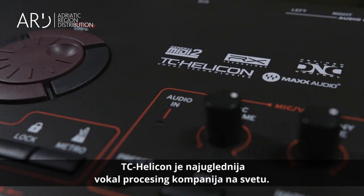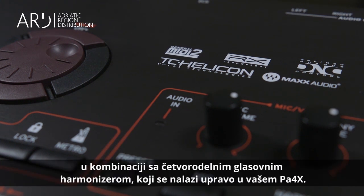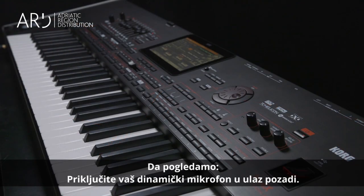TC Helicon is the most respected vocal processing company in the world. This sophisticated technology, including dedicated vocal effects like reverb, delay, hard tune, and even pitch correction, is combined with a four-part voice harmonizer and is right inside your PA-4X. Let's take a look.